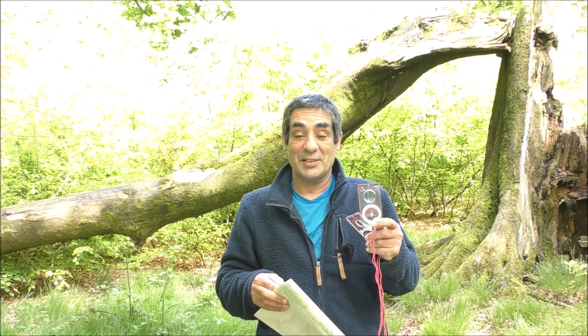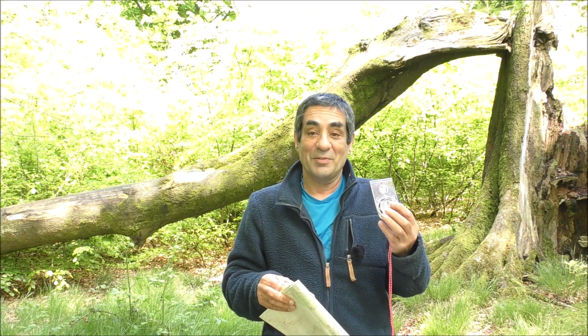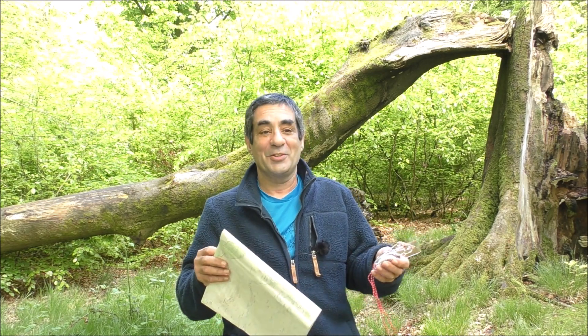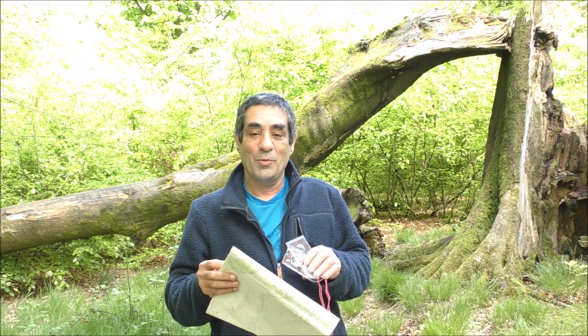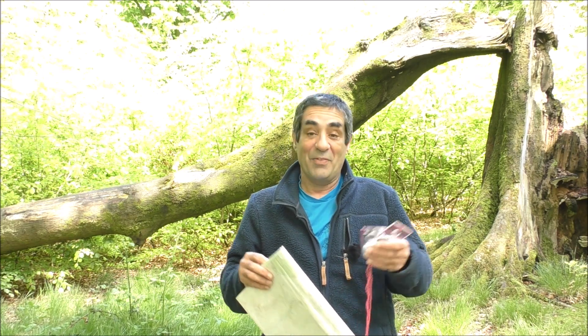Hello, today I want to go through how to deal with magnetic declination with the two types of Suunto compasses. There's the first type which is the most common, which has a fixed scale declination on it, and there's the semi-permanent adjustment that you can find on some more expensive compasses. I'm not going to go over what declination is in detail — the basics are that it's the difference between where your map points and where your compass points. If you're not sure, have a look at my other video 'Magnetic Declination Simplified' and then come back to this one.